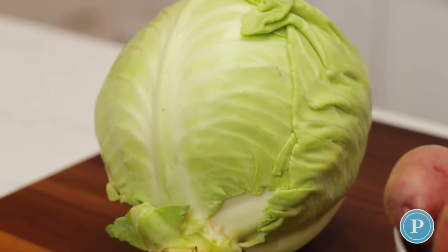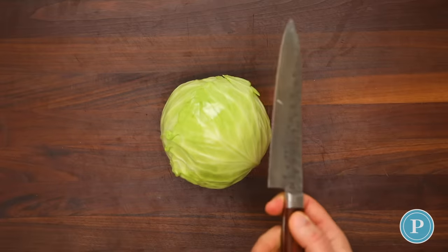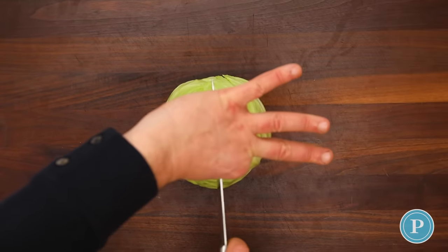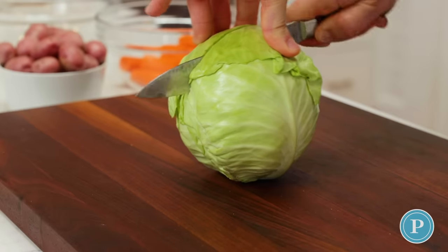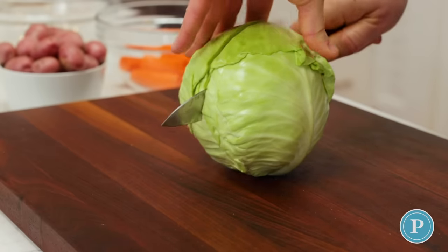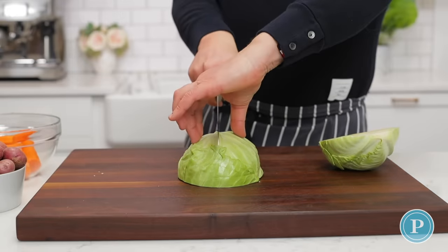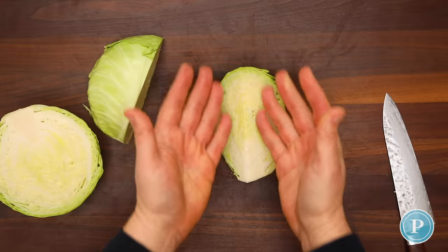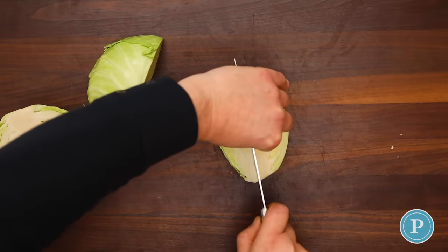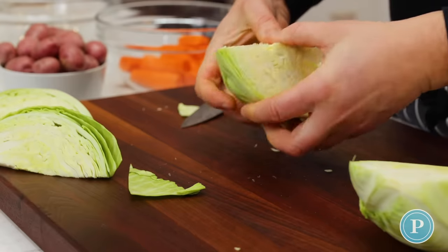I've washed and dried the cabbage, placed it on the board, and just trimmed the bottom. Using a sharp knife and holding the sides, I'm just going to chop down the cabbage. Turn it over so it's flat on the surface, and then we're going to chop it again — chopping it into eighths. By leaving some of that core on, it helps the cabbage stay in place.